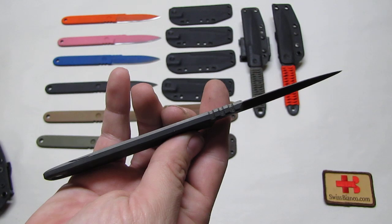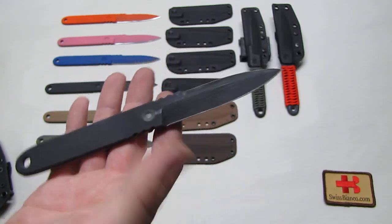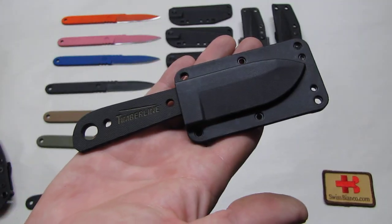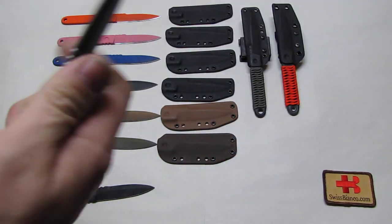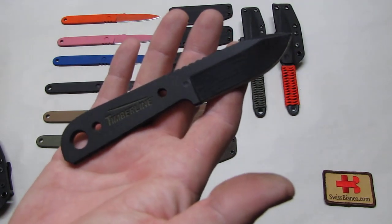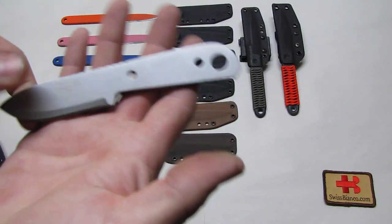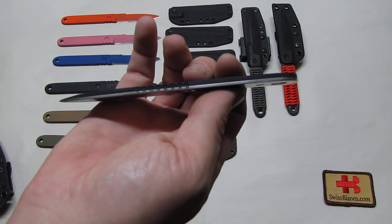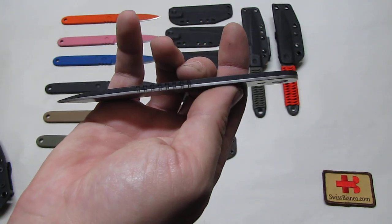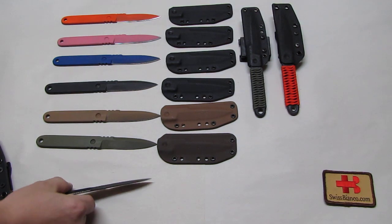We have three millimeter thick G10 side laminated together with about 1.5 millimeter stainless steel — in this case 440C. This lamination is pretty durable and so far we never had problems with it. It's basically the same as the licensed Timberline neck knife, which is a serial-made knife made in China according to my design and know-how.